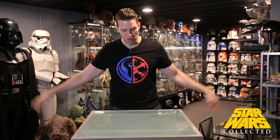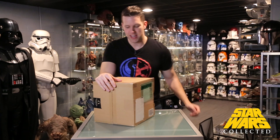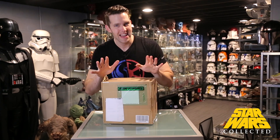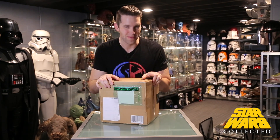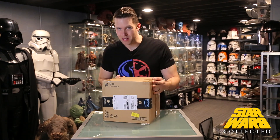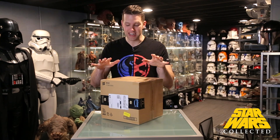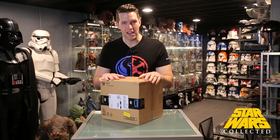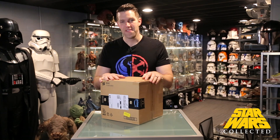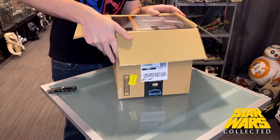Today we have the Book of Boba Fett helmet — actually the Mandalorian Season 2 Boba Fett helmet. It's a little weird that they made this and not the Book of Boba Fett helmet, as there are a couple of differences. We're going to unbox this, compare it to the other Mandalorian helmets in my collection, and see where there are differences and where they are the same. Let's get this guy out of here.